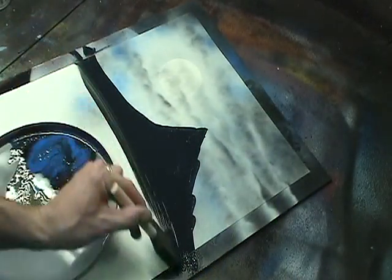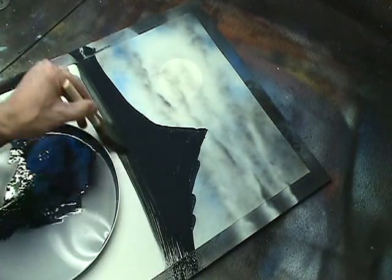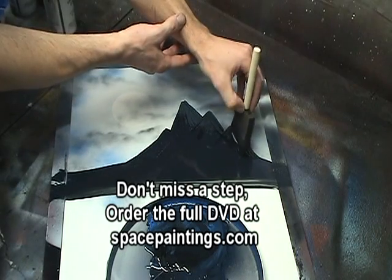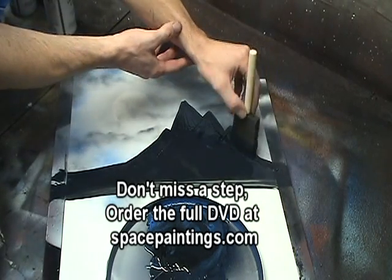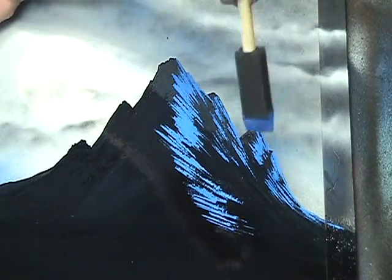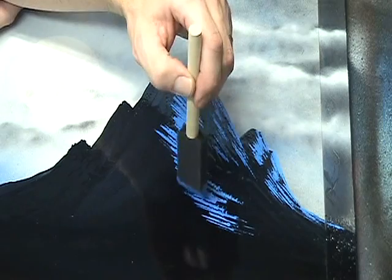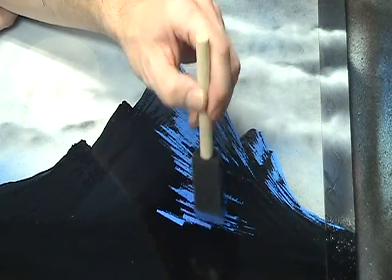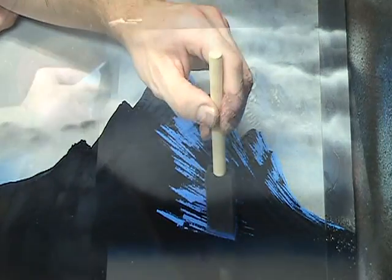As you get down towards the bottom, wipe the brush straight across to fill it in. Keep tapping your brush down, and as you head towards the bottom of the mountain, make your pattern more jagged and make more black spaces in between the blue. This will give you more peaks to highlight later on.